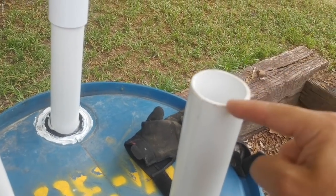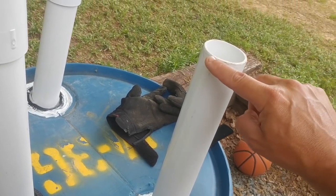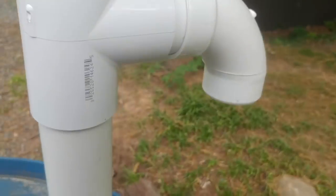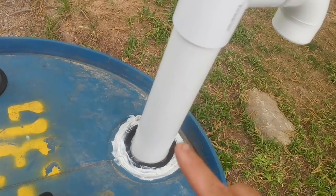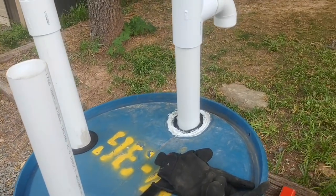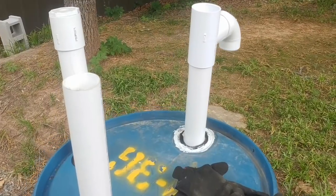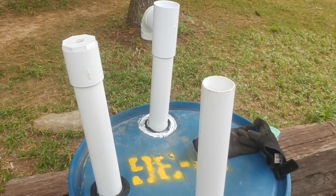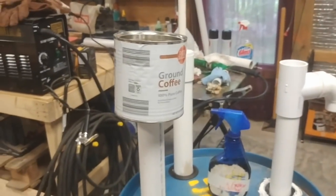To get the pipes to seat into the uniseals, I'd suggest sanding down the edges to remove any roughness — try to taper the pipe end slightly without cutting up the uniseal. Then use good old-fashioned petroleum jelly. I ran petroleum jelly around the inside of the uniseal and coated the pipe. I struggled for 45 minutes before using it, and with the jelly it was still not easy but I got them all in within a couple of minutes.